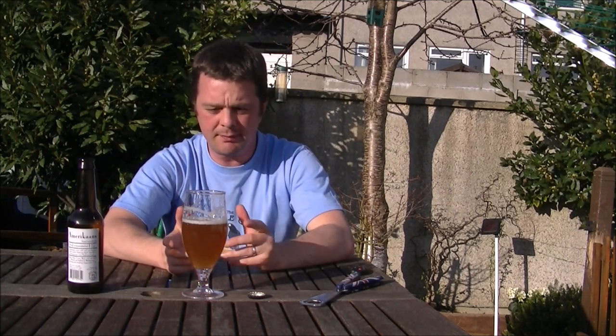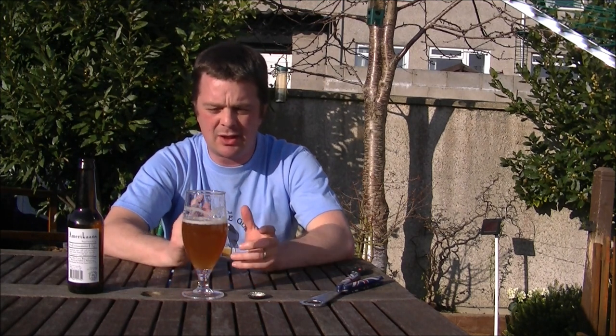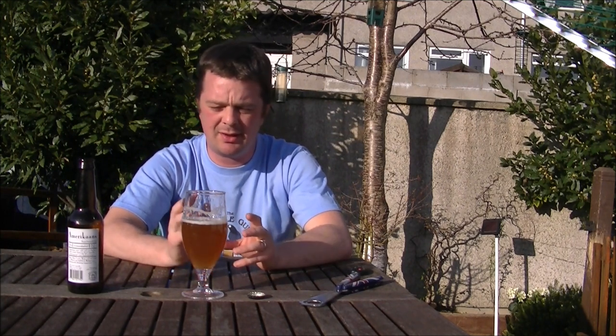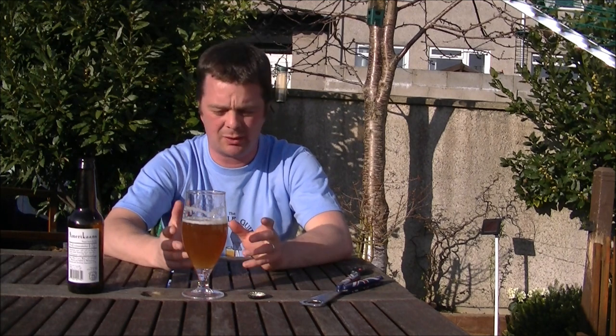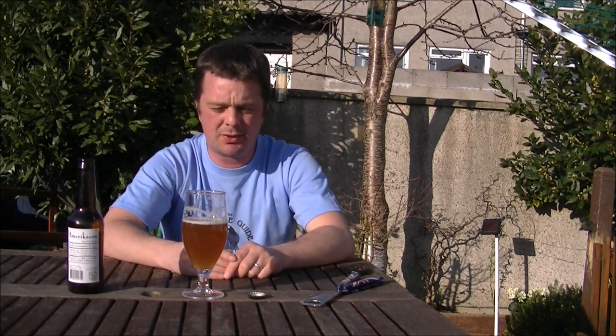The quality of the water comes out as well — that comes out first for me. The mouthfeel is like a good quality still water you'd buy off a shelf. And then you get a nice malty, sweet malty backbone. Then the middle and the end is filled with grapefruit, peach, and pale stone fruits.